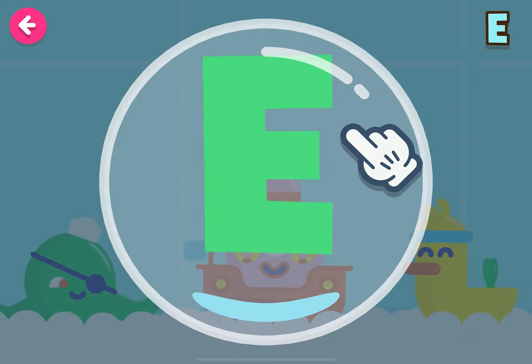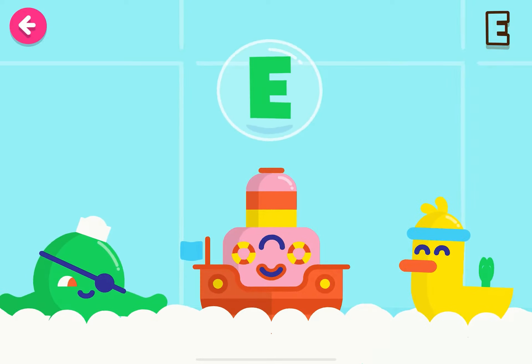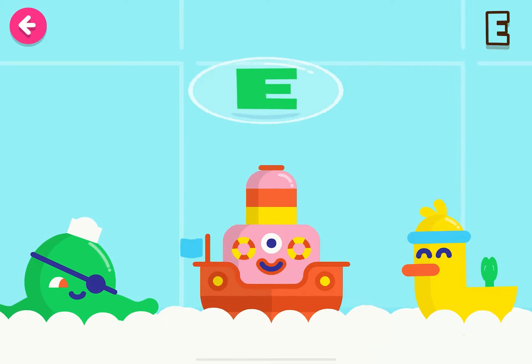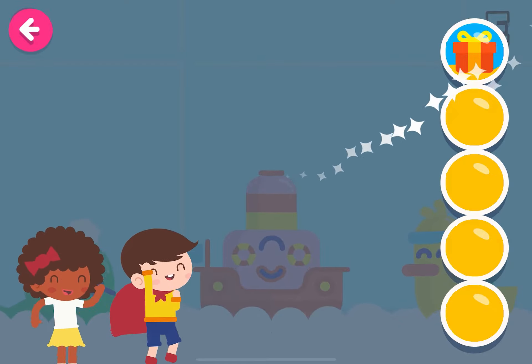Touch the bubble with the letter E! Incredible! Keep it up! Congratulations! Excellent! Wonderful!